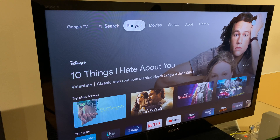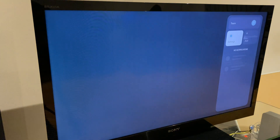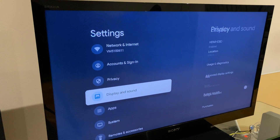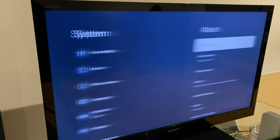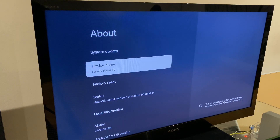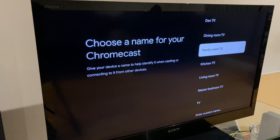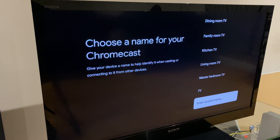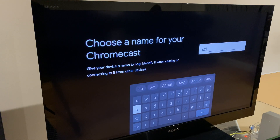If you want to rename your Chromecast, go along to Settings, then scroll down to System, down to About, then Device Name. Click Change and you'll have some preset names you can select. At the bottom you have Enter Custom Name, and you can select a custom name there.